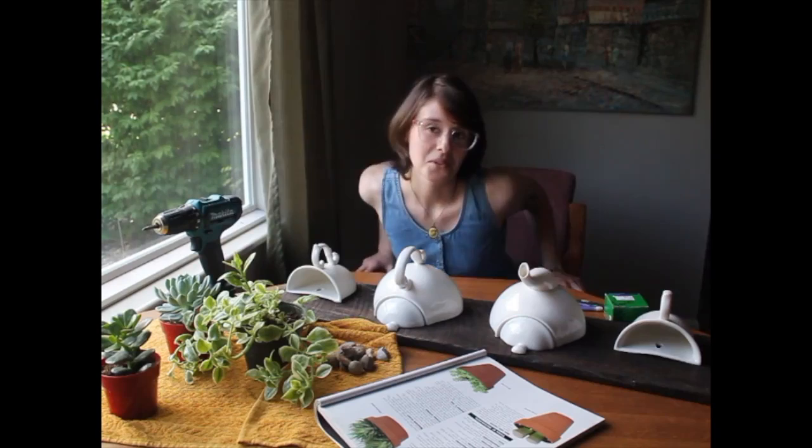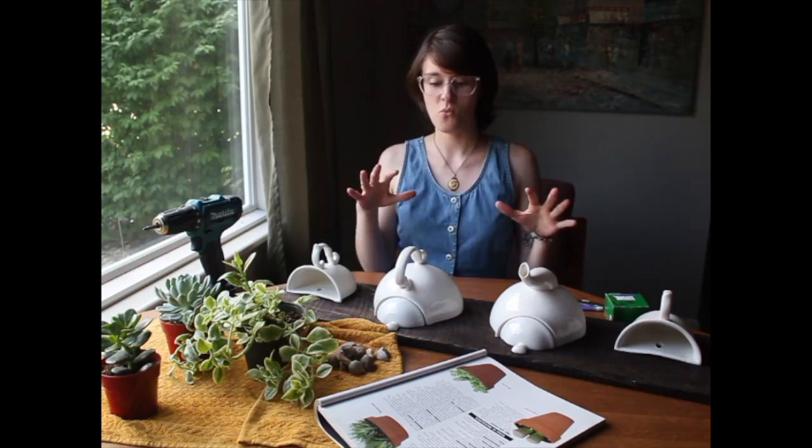Hello! Today I'm going to be making a dope tea set wall decor — bohemian, super cool wall decor.